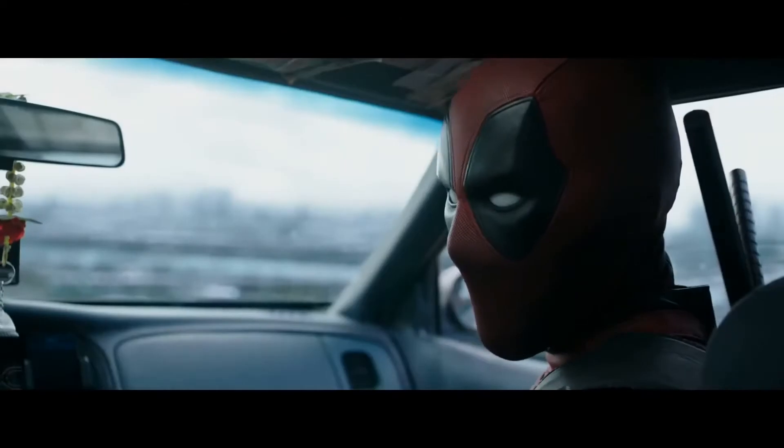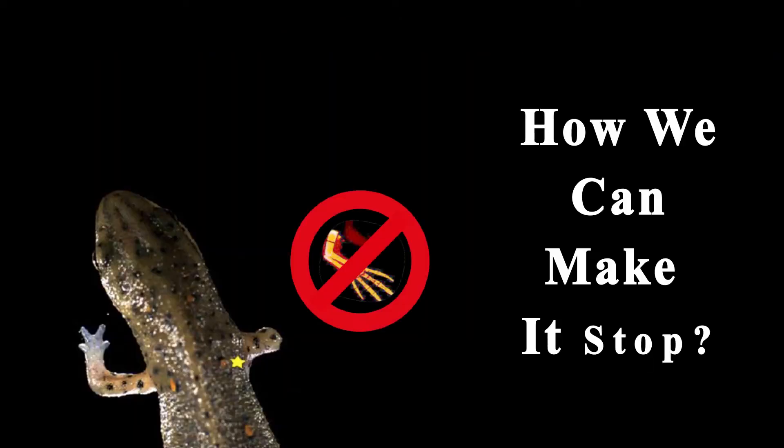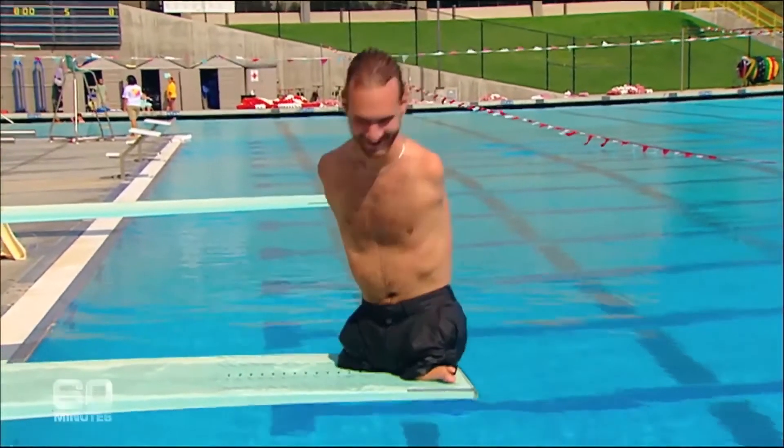You've probably seen this animation before, which shows a salamander regenerating their entire limb like Deadpool after you cut it. I'm not just goofing around — I'm trying to understand why exactly they can do it but we can't.